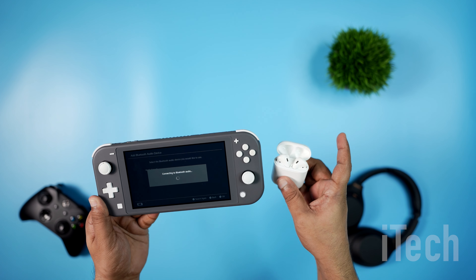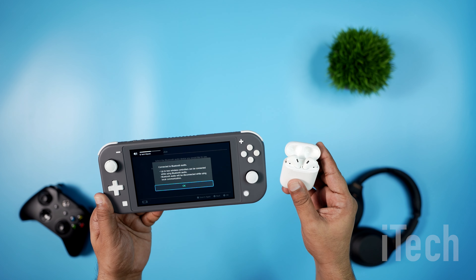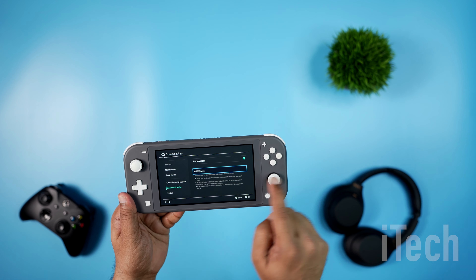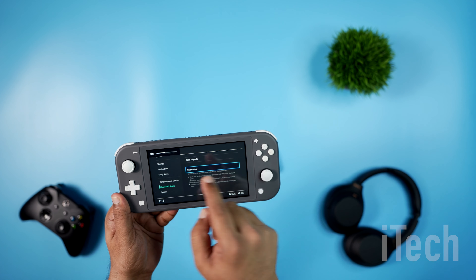Once the console identifies it, select the device to pair the console with your headphones — that's it! There are cases sometimes where your device will not be able to connect. Do not worry, just restart your device and try again.